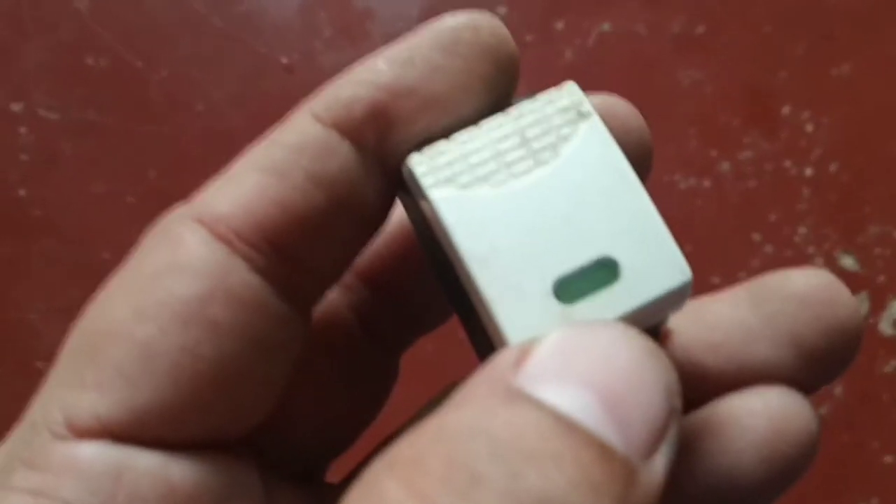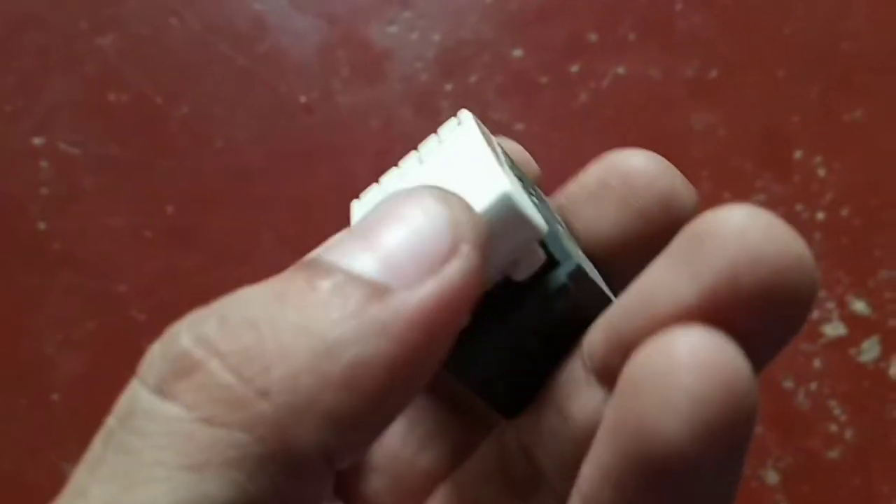Something is broken inside. This is a spare one which I've taken from another switchboard — this one is working completely fine. So I'm going to put this one in the socket, just press it down a little bit on the top side and the bottom side. And it's done — look, it's working.